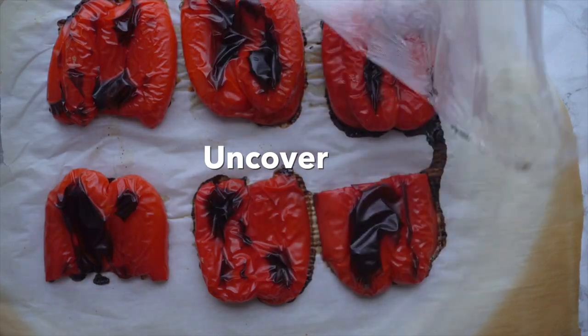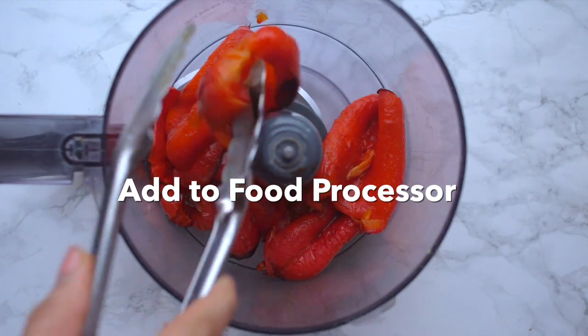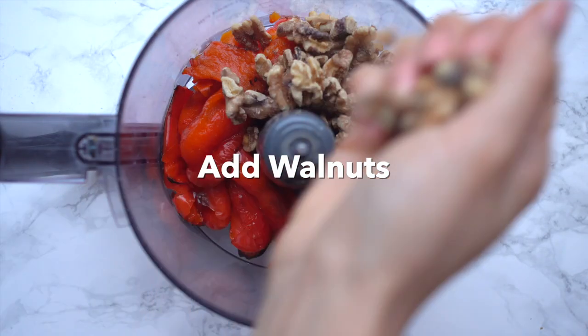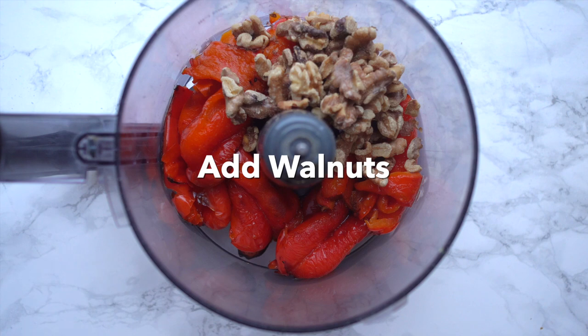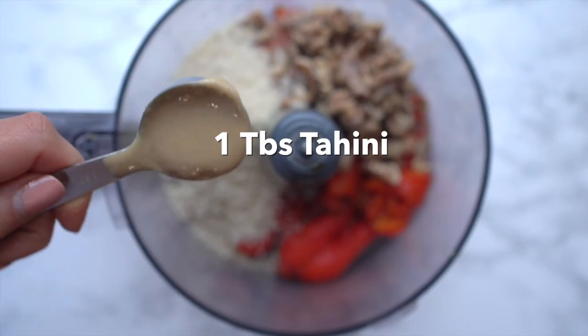Now that you've steamed the peppers, you can peel off the skins and put them in a food processor. Then you'll add the toasted walnuts — this is one of the most important parts of the recipe for that depth and flavor. If you want to know where I get bulk nuts, I have a link below. Then you add breadcrumbs; I use panko.